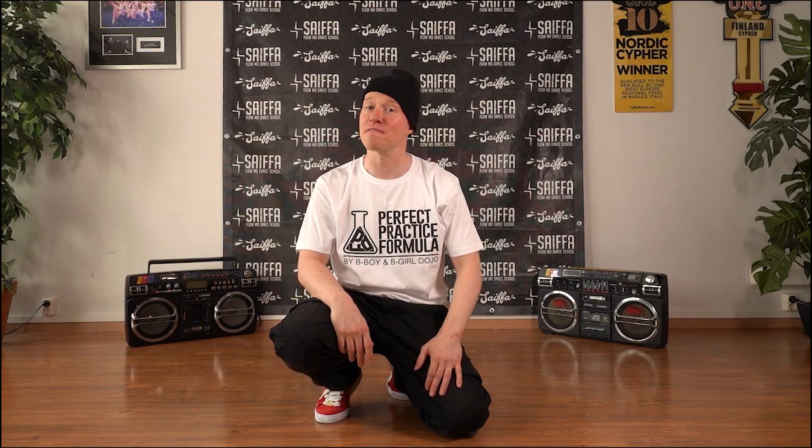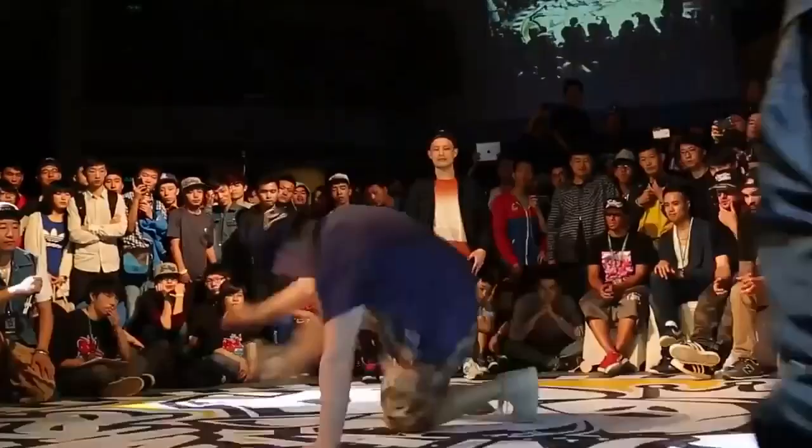Heyo, Knowledge Drop time by bboydojo.com and Saifa Studio Helsinki, Finland. My name is Fokus with the Flow Mo Crew. Let's build on pretzels today.